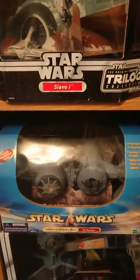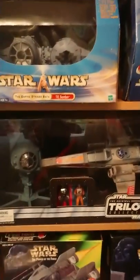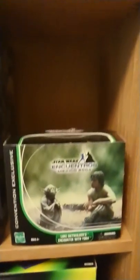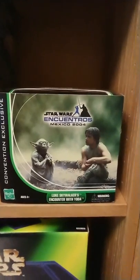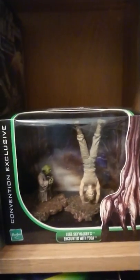Here we've got a TIE Bomber from the Star Wars Saga, and a TIE Fighter. Here we've got a really cool Original Trilogy Collection X-Wing and TIE Fighter 2-pack, with the various pilots there as well — they're also released individually but I don't have those. I love this one — it's another Mexican exclusive, Star Wars Empire Strikes Back, Luke Skywalker's encounter with Yoda. It's just Luke with a handstand and Yoda, but again it's the packaging. Took me a while to track that one down.